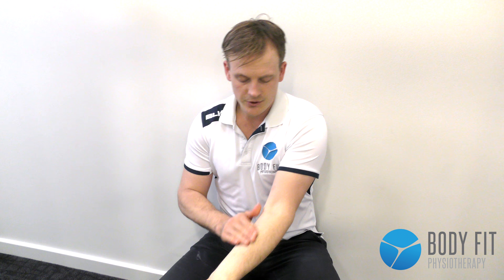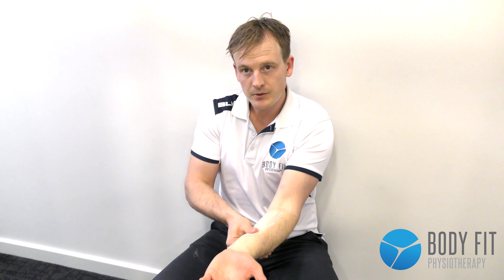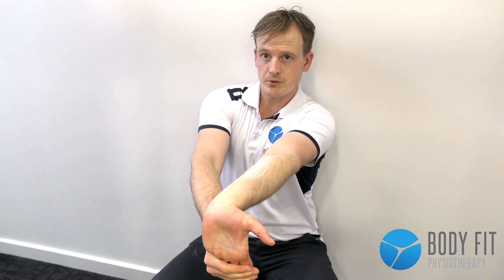The first is simply just some soft tissue work through that forearm, really trying to dig into those muscles and releasing them. The second is simply just a stretch of those muscles as well.